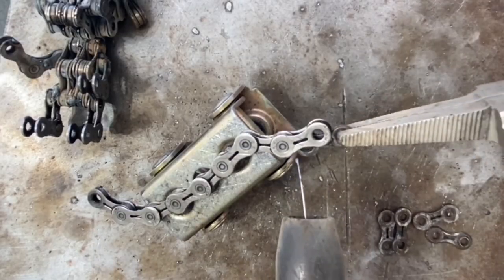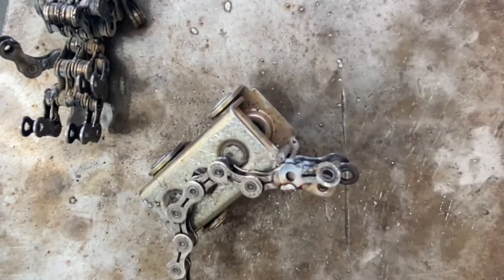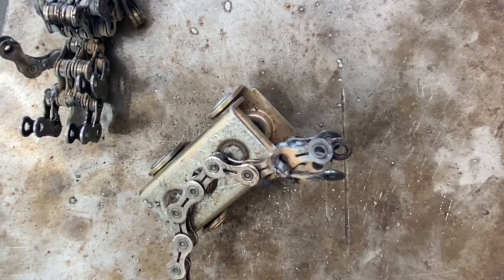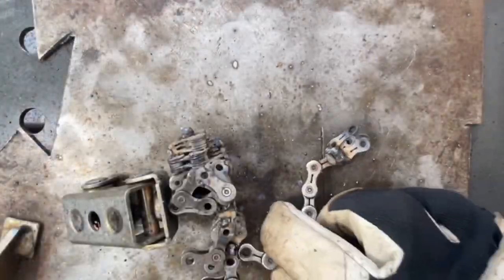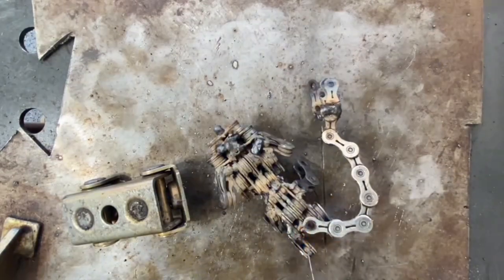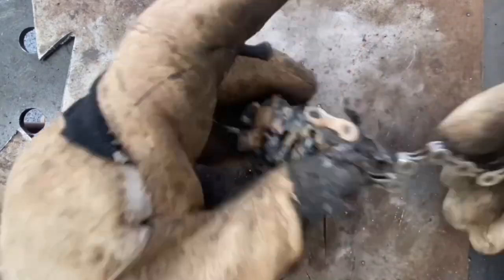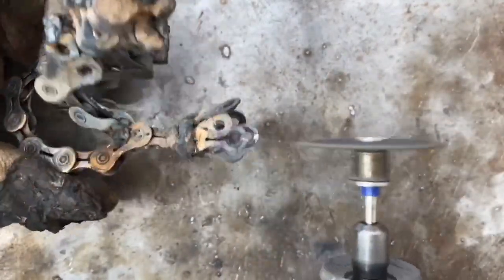Now that we have the head and body put together, it's time to make Smeargle's paint tail. We're going to have a longer chain for the main part of it, and then weld a whole bunch of flat links at the end of it and press them together to make the brush. We position the tail first to make sure it goes in the right direction and that when Smeargle stands up, he'll actually be able to balance without falling over. Then slicing and dicing on the ends of those flat links just to make them a little bit smaller so that when we press them together, they actually look a little bit more like brush hairs.